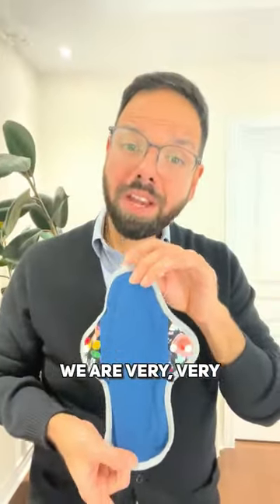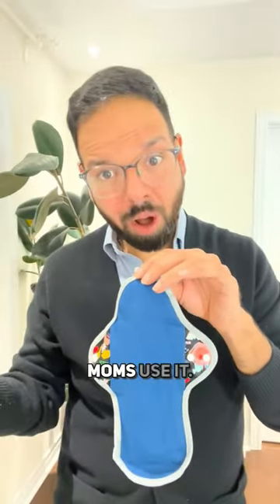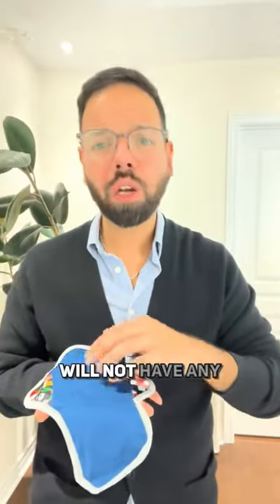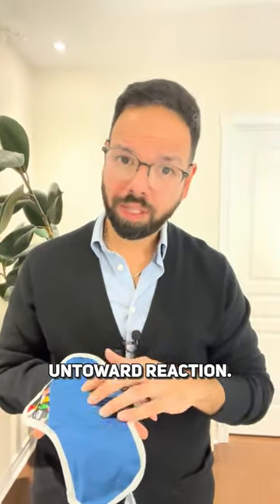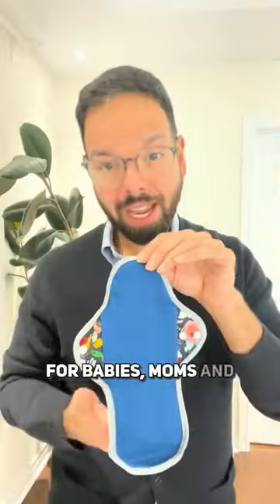We are very, very familiar with how this material reacts. Kids use it, breastfeeding moms use it. Even if you have extremely sensitive skin, I can assure you, you will not have any untoward reaction. I'm speaking from experience of using the same material for babies, moms, and people who use it as menstrual pads. If you use regular cotton or polyester underwear, this will not be any different.